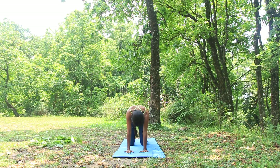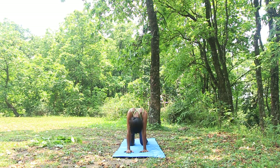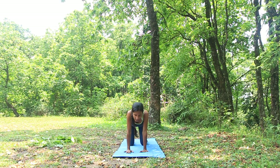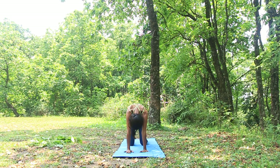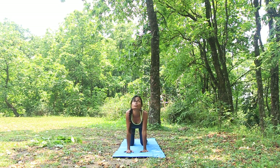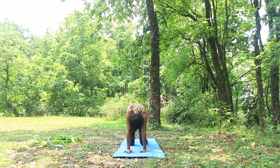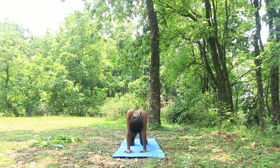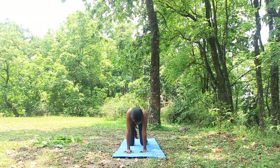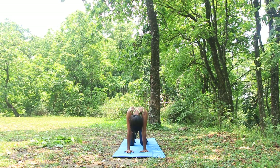Inhale, then exhale — we're going to pull our spine like a cat up to the skull. We're going to do five rounds like that. Each time when we're going up and down, full focus on your spine, so you're getting flexibility for the spine.